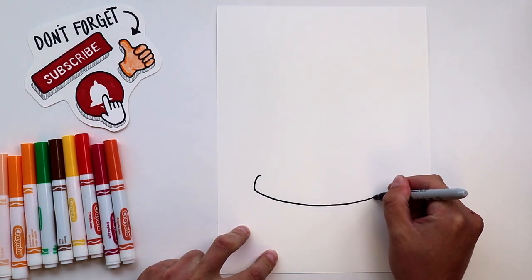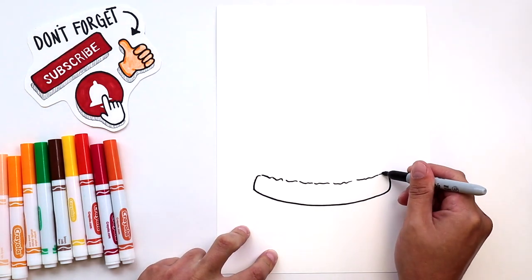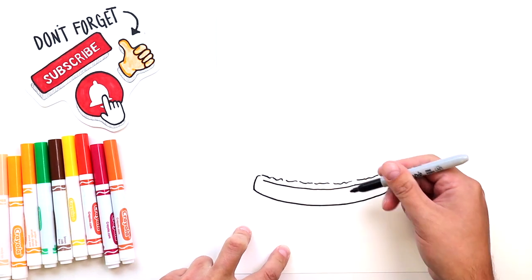Let's start off with our bottom bun. Draw the side and then make a wide curving shape, follow that shape on the top with a little bit of texture, and then another line to give our bun some dimension.